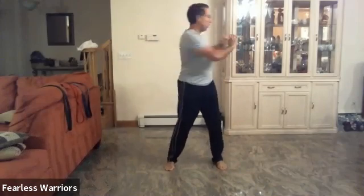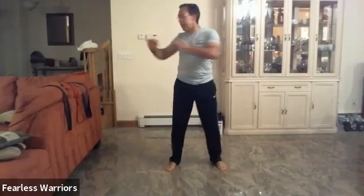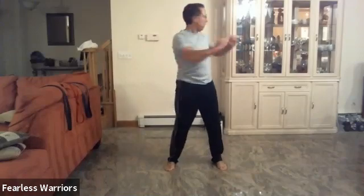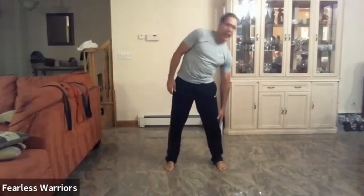From there we're going to do trunk twists to the back — behind, one here, look to the back, forward, look to the back, forward. Ready: one, two, three, four, five, six, seven, eight, nine, ten. Now sideways: one, two, three, four, five, six, seven, eight, nine, and ten.